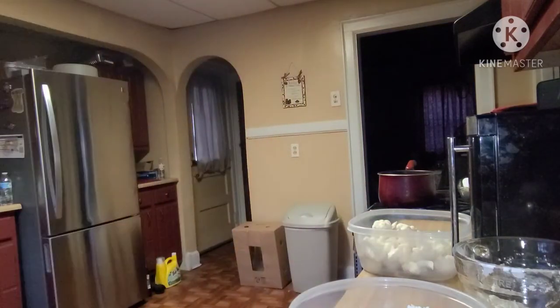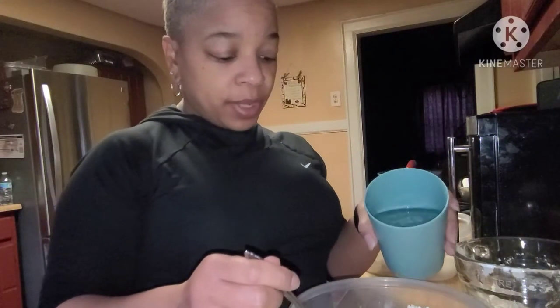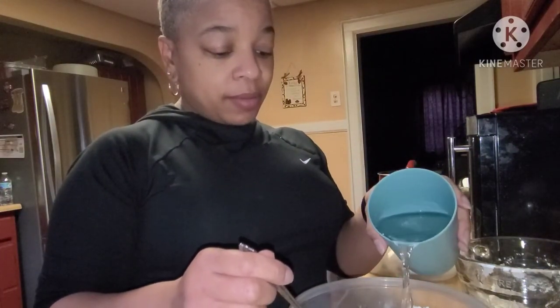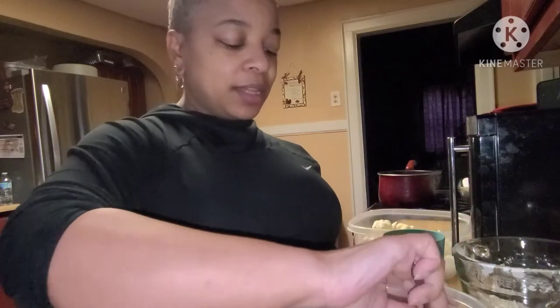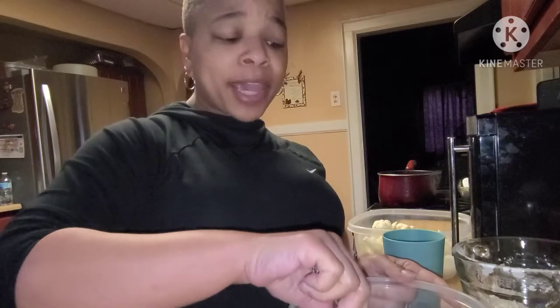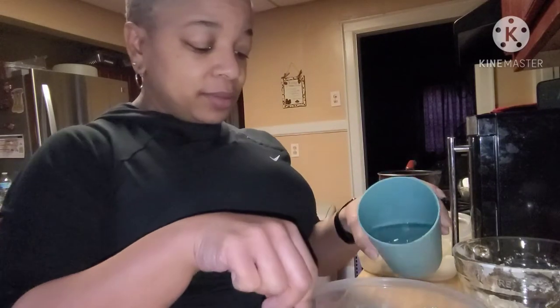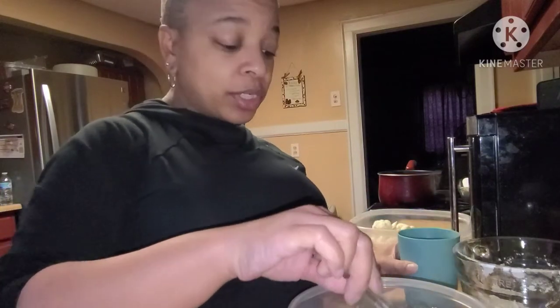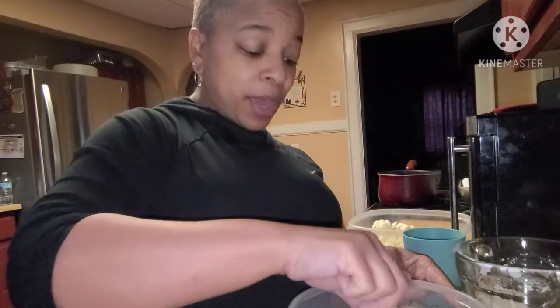We're just gonna mix that with our flour, then add water until it reaches a batter consistency. You don't want any lumps — you just want a smooth, thick batter.